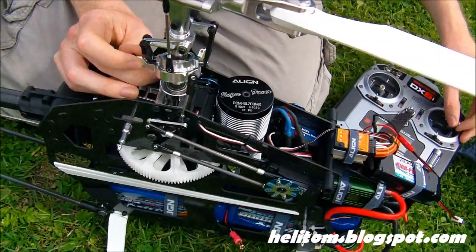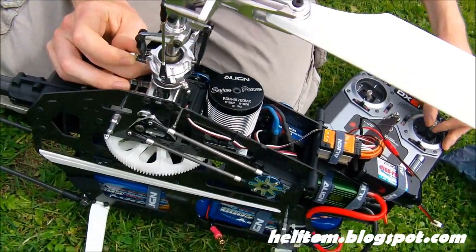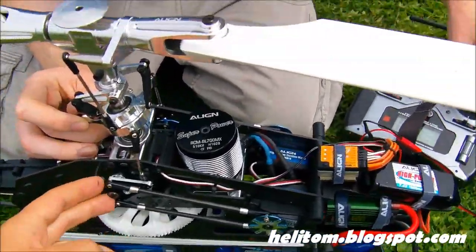Actually, the gears feel quite notchy. Gears might have... Aren't they metal gears? Should be metal gears, it might be okay. It might just be because of all the linkages bent and stuff. Just got to check all of this stuff.